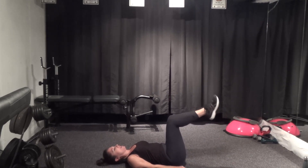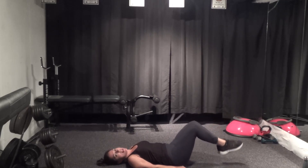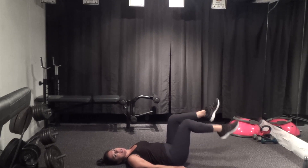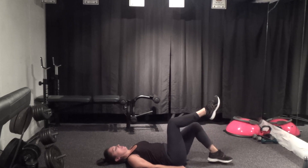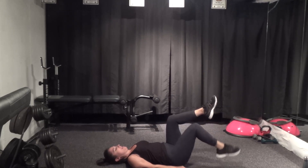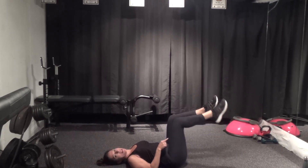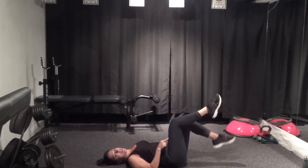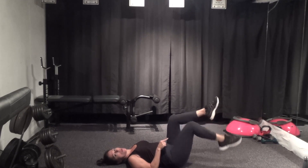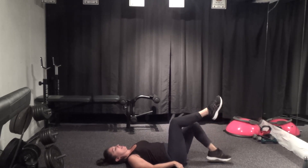Squeeze those legs together. Down and up, last one. Hold the legs in tabletop and alternate — right and left, right and left. Nice strong tabletop. Make sure one leg gets all the way to the top before you drop the other one. Alternating with control — one more each side.